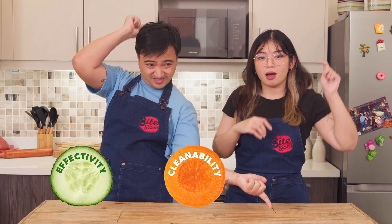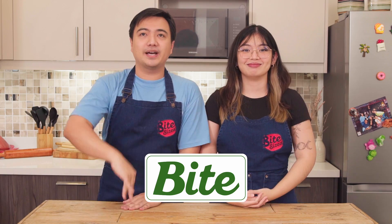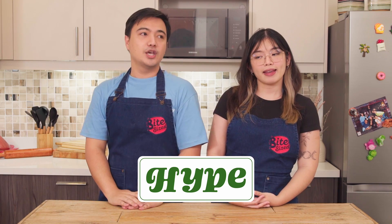Let's rate each item in three aspects: Effectivity, Cleanability, and Affordability. We'll say Bite if the score is 3 up. Noted. Let's get it on, Choochie! Let's get it on!